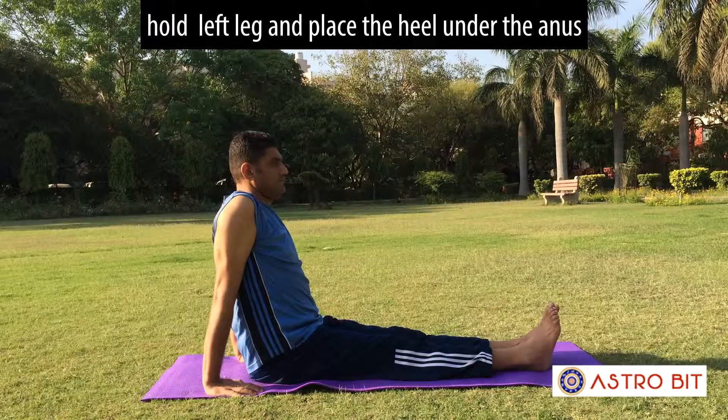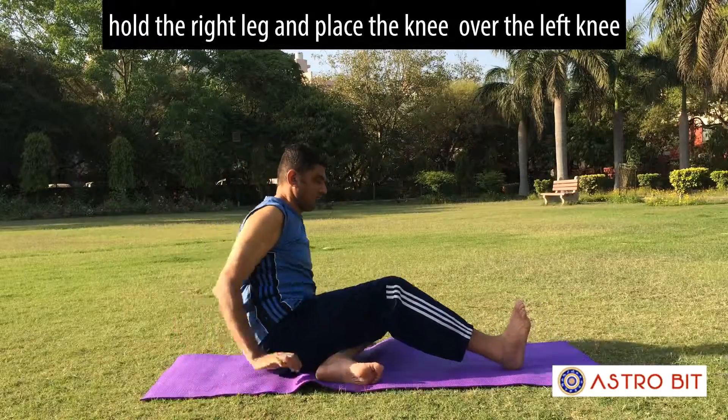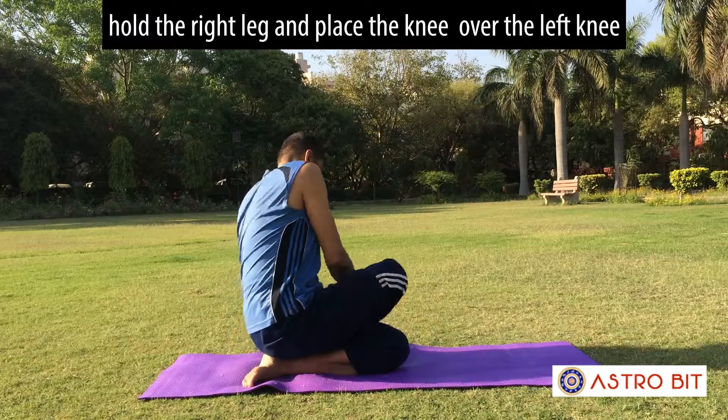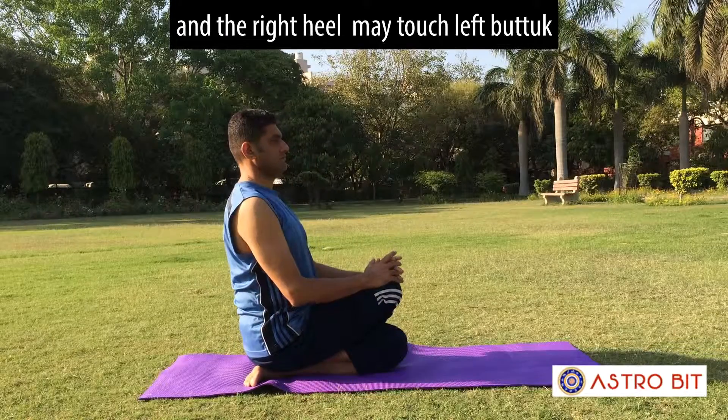Fold the left leg and place the heel under the body. Fold the right leg and place the knee over the left knee, and the right heel may touch the left buttock.